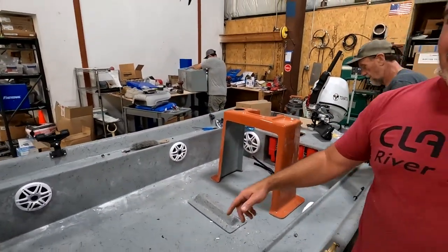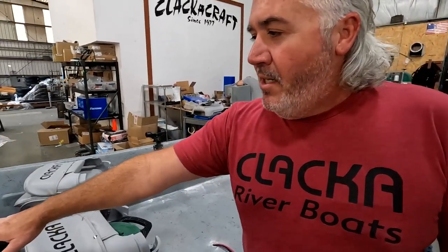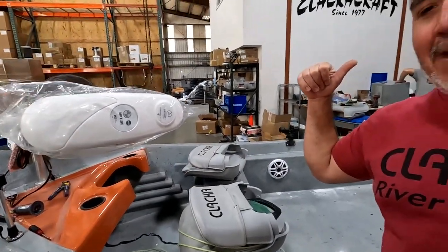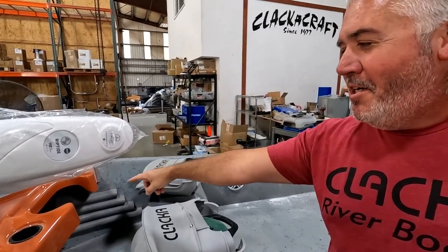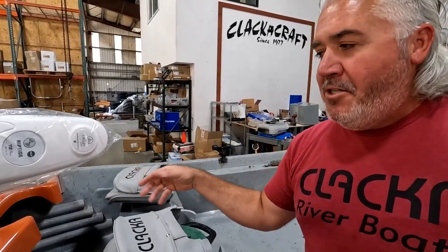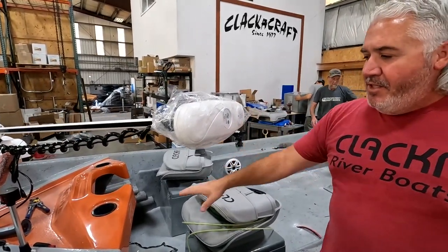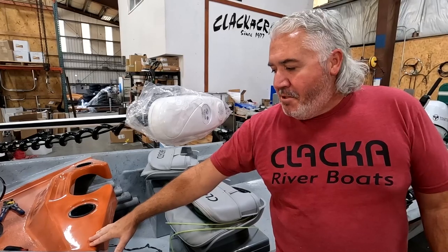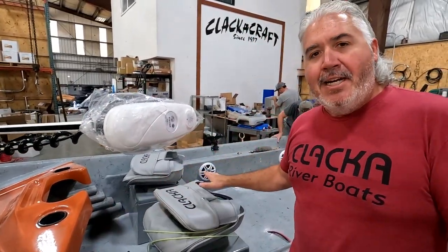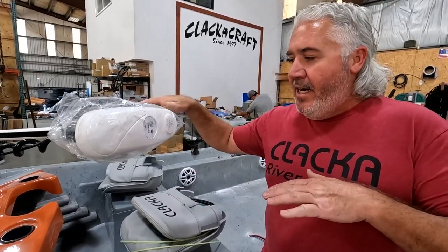This current boat has what they call a locking casting brace in the front — a magic tilt. The guys are finishing this one up for a customer. It's a great option for an angler who wants their oar posts locked in for fly fishing or any kind of casting. They're also going to offer an option where the brace is removed and replaced with a flat deck up front for more visibility when standing while fishing.